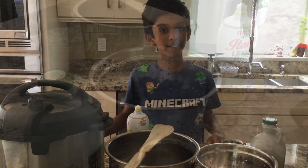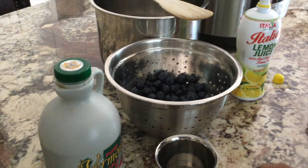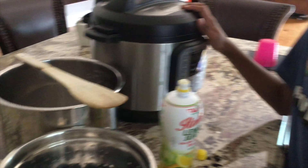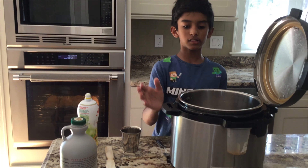We're going to be making this blueberry jam with an instant pot. The ingredients for the blueberry jam are maple syrup, two tablespoons of water, blueberries, and lemon juice — and of course the instant pot. Let's start making our jam.